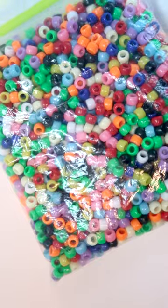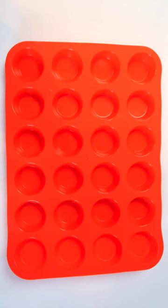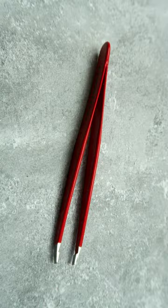How to make flowers out of pony beads. Besides the pony beads, I used a silicone cupcake tray, a baking sheet, and some tweezers.